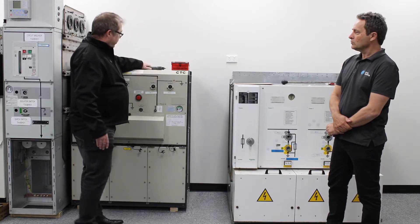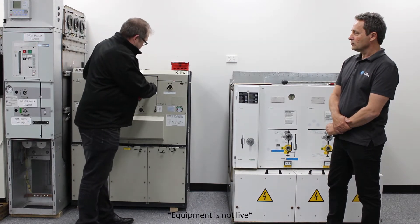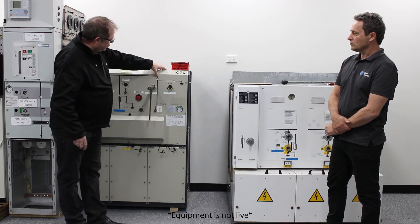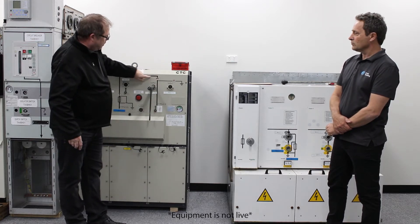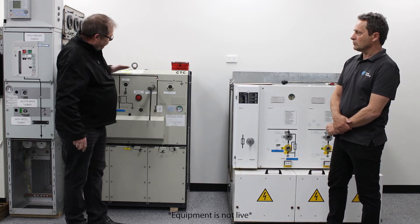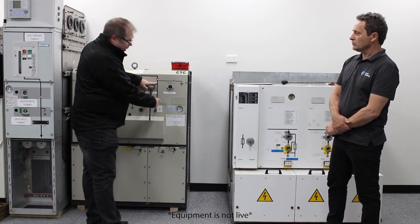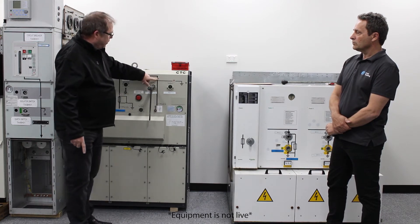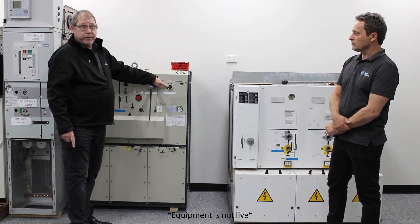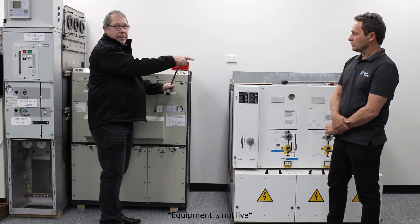If I was to try and isolate this cable, I'll attempt to shut it down now. I've now switched this cable off the bus bar in this ring main unit. The supply coming from this direction is now isolated from this cable. However, the supply coming from that direction is keeping this cable energised. Because I've opened this switch, the internal interlock has now released my earth switch. There is nothing stopping me from closing that earth onto this cable that is being energised from the other direction.